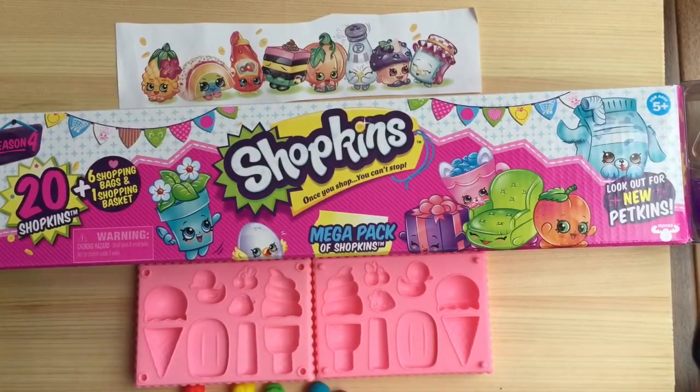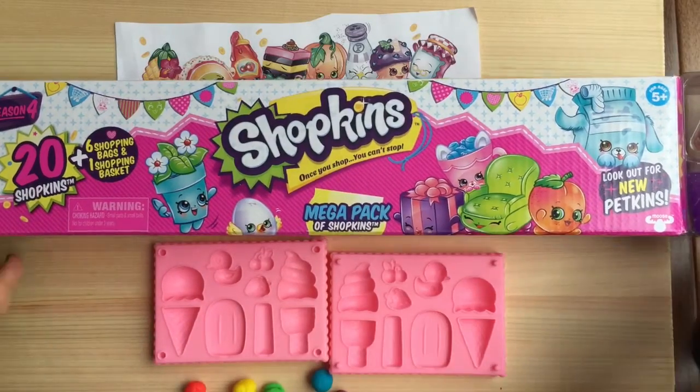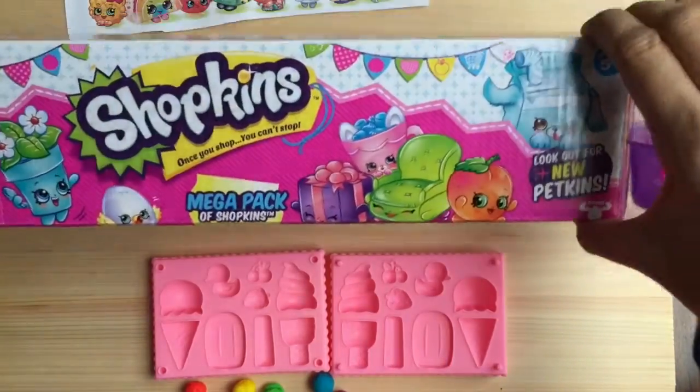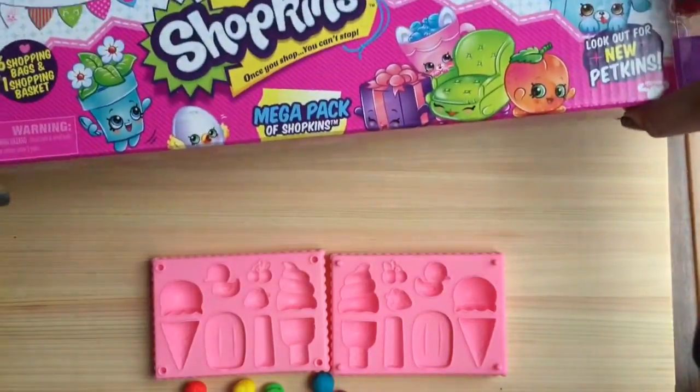Hi boys and girls, it's Queen Bee from Honey Bee Toys and today we have a little Play-Doh craft. We're going to make Shopkins with our Play-Doh and these are going to be custom Shopkins using our little printout. This is the Mega Pack — we'll open some of these Shopkins up so they can play together.